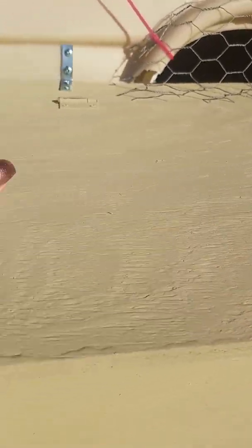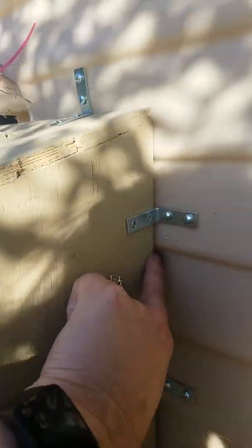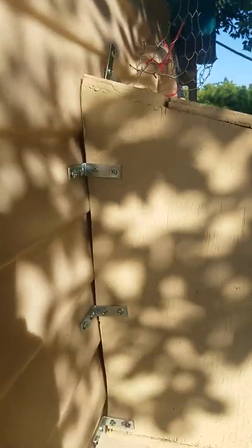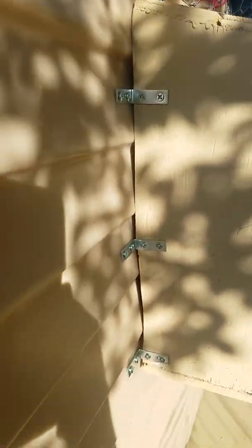I have some spray foam that I'm going to go in and seal up any of these little cracks and areas, and up underneath the roof where there's a little gap. All these little areas where there are gaps, I'll just go and fill them in with spray foam and we should be okay.